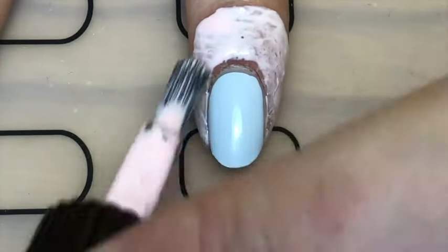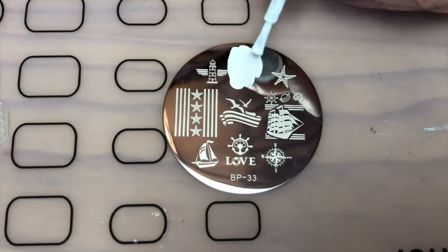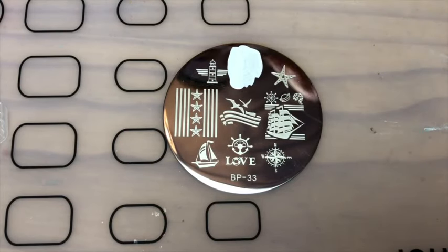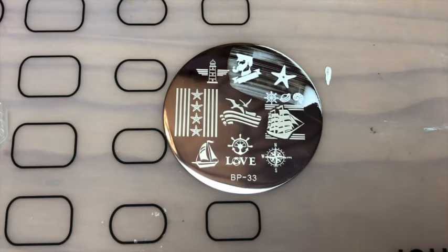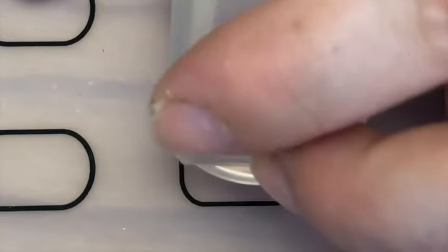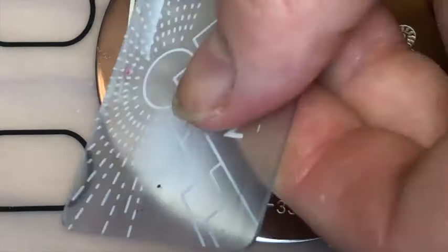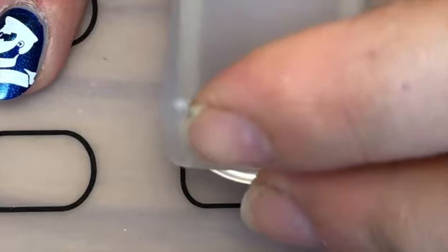On my index and pinky I applied some liquid latex, and then with my Born Pretty plate 33 I'm just stamping this sailor man — more like a captain I suppose — and then stamp that on my nail. With the same plate I also stamped the boat onto the other blue nails.